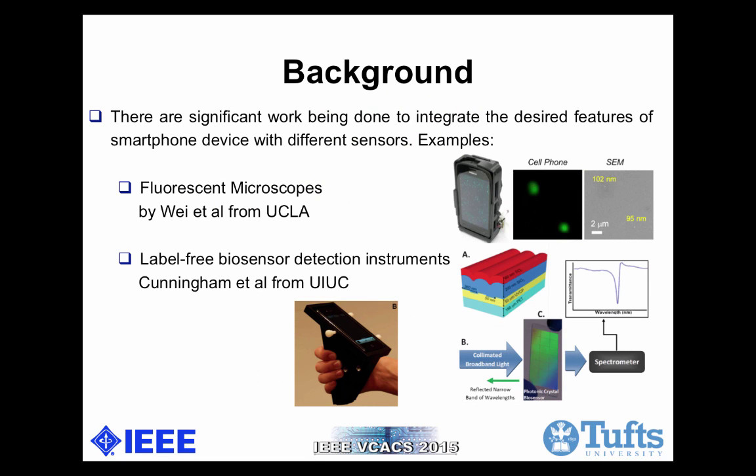There have been some famous works done in the past to integrate the smartphone device with point-of-care testing. Dr. Wei, Dr. G, Dr. Oscar and L from UCLA developed a fluorescence microscope that can be used for specific sensitive imaging of sub-wavelength objects, including various bacteria and viruses. This portable fluorescence microscope is an attachment to a cell phone, as you can see from the picture, and only weighs about 186 grams.